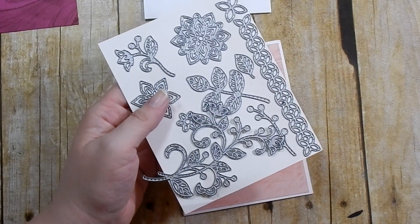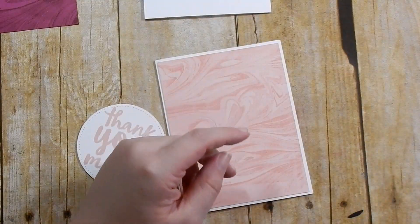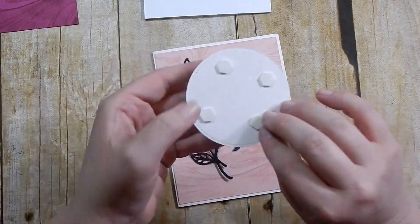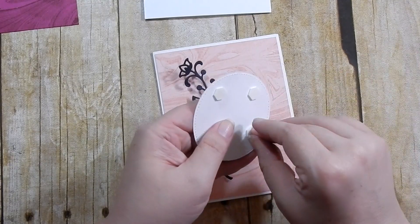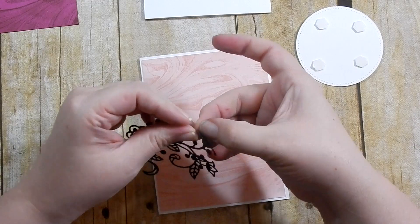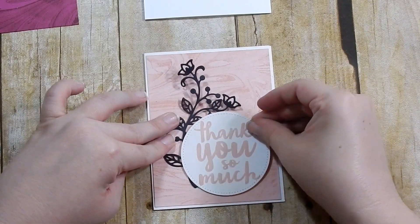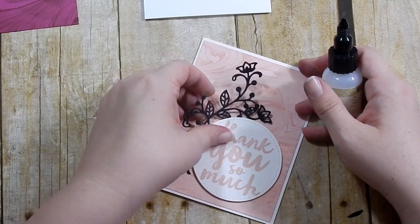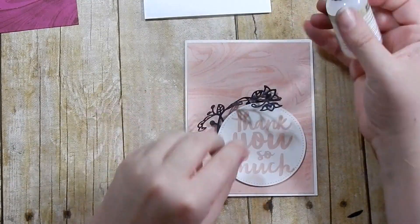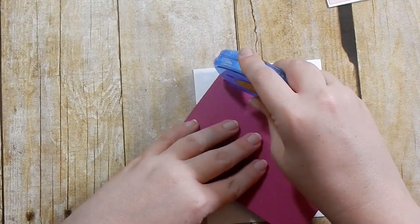I brought in the Flourished Thinlits dies — a beautiful die set full of flourishes, greenery, and flowers. There is a coordinating stamp set but you can buy that separately. I used black cardstock to cut one flourish for each card. Now I'm adhering my sentiment circle on top of the flourish — this is probably the difficult way to do it. I add some glue with my fine tip glue pen, flip it, and adhere it. I was making this harder than it needs to be, so I'd suggest not doing it this way.